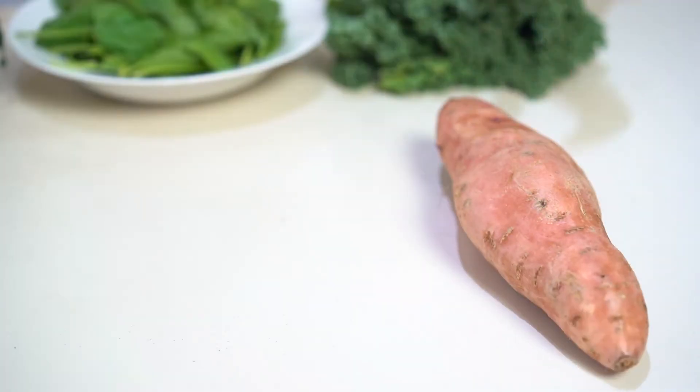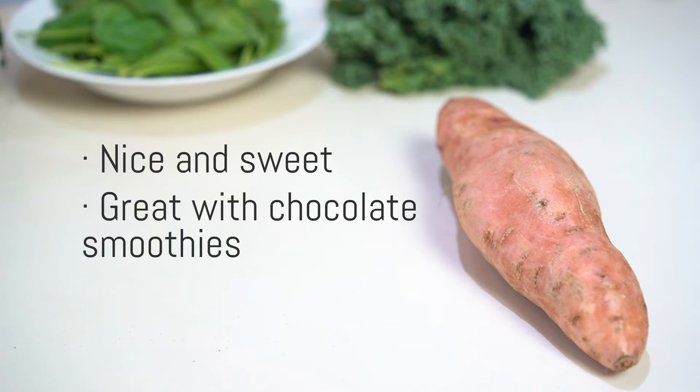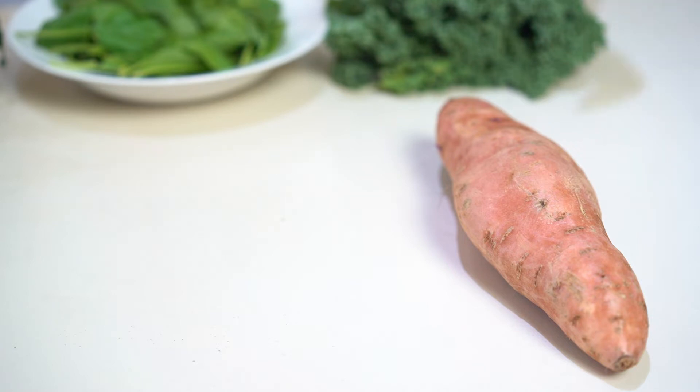Let's go into my favorite fruits and vegetables — you can find a more exhaustive list in the e-book — but for today let's look at these. Firstly, sweet potato. We looked at sweet potato yesterday so I'm not going to go into all the benefits, but suffice to say it's nice and sweet and it goes really well with chocolate smoothies as we discovered.